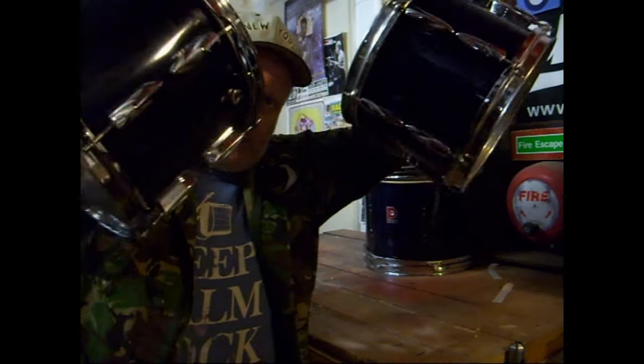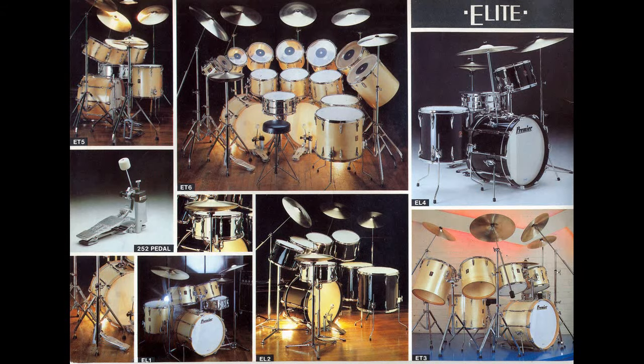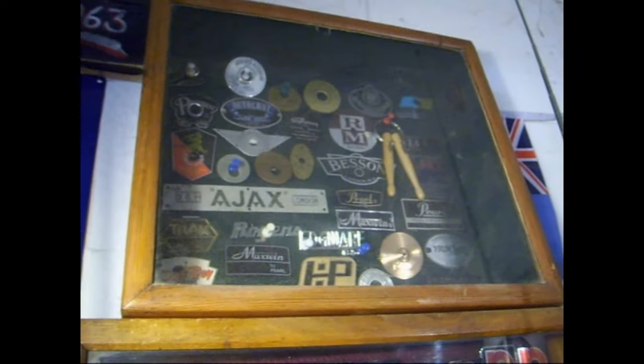My name's Mike Ellis. I have a problem. I rescue, refurbish, restore and revitalise vintage drums — in particular, Premier drums. In this programme, I'll share with you my adventures, ups and downs, ins and outs, triumphs and tragedies as I lavish some TLC on vintage British drums. Welcome to... The Drumfettler.